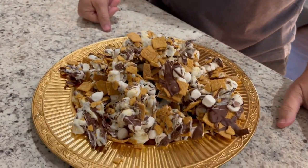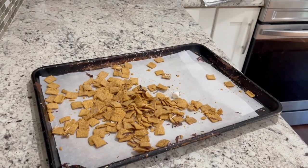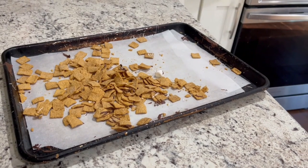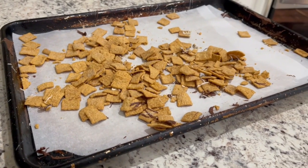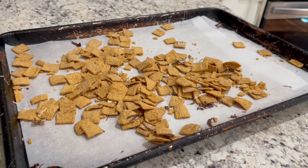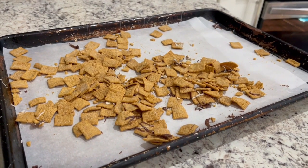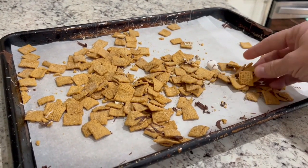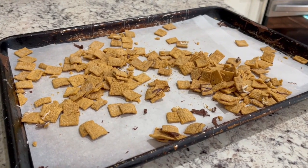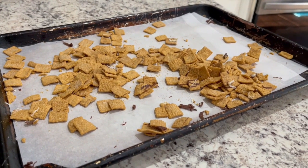One thing we found is that the cereal ended up mostly on the bottom. I think if we had stirred it a little bit — I like the look of the chocolate poured over the top, but maybe if you take an offset spatula or a knife and just swirl through it a little bit to pick up the pieces on the bottom, you'd get all that cereal mixed in. But you can always grab a handful of loose cereal along with a piece of bark since it's really sweet.